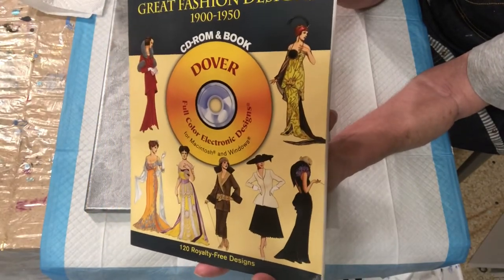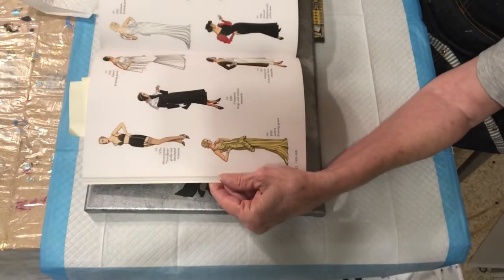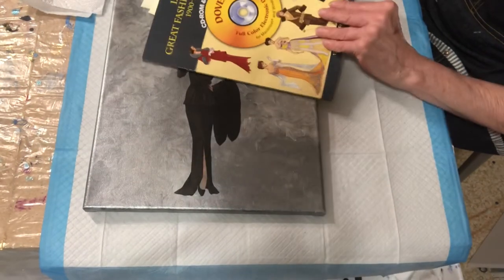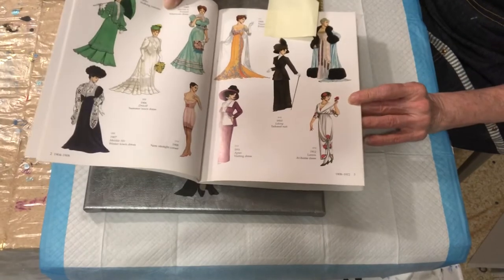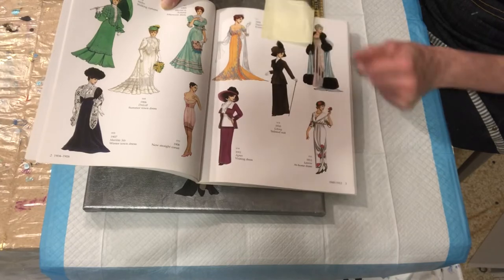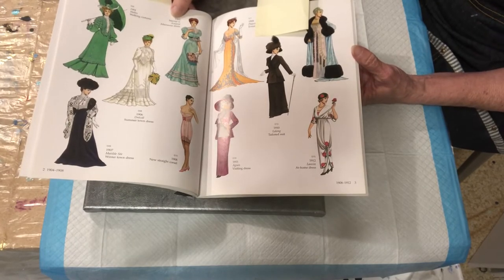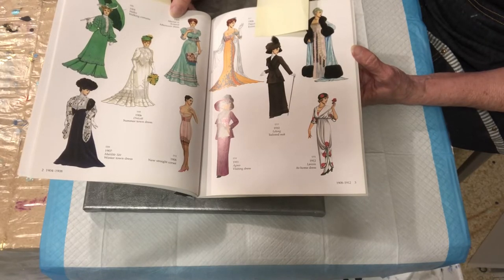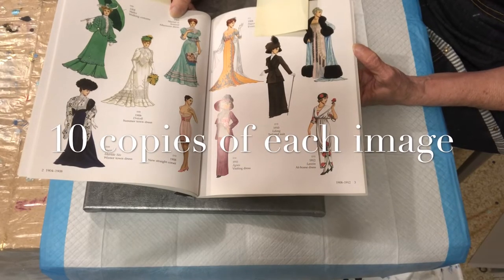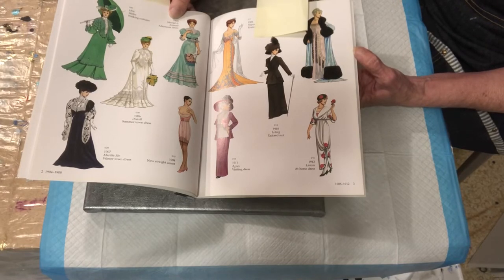You can find them online if you Google it. It has wonderful photographs of designer fashions from the 1900s to 1950, and it just has pages and pages of beautiful costumes and dresses. I really love this one, and they're royalty-free. You can copy up to 10 of them to put on your artwork or to make money with without having to pay royalties, and it may be that the copyright has even expired now because I've had these things for probably 15 years.